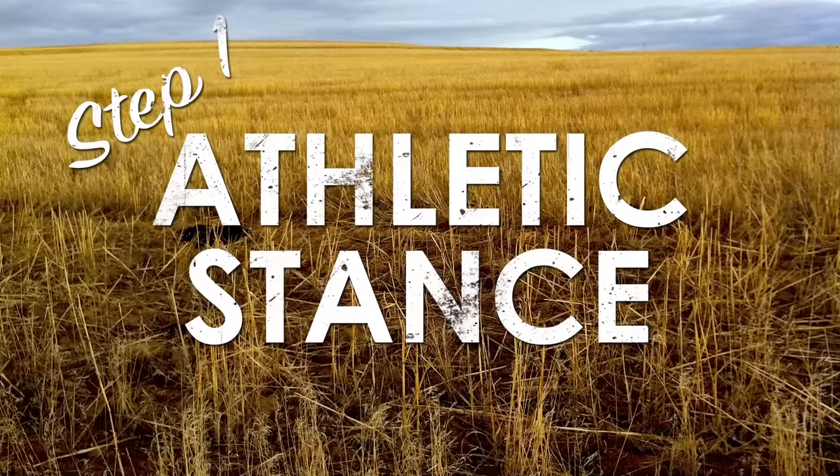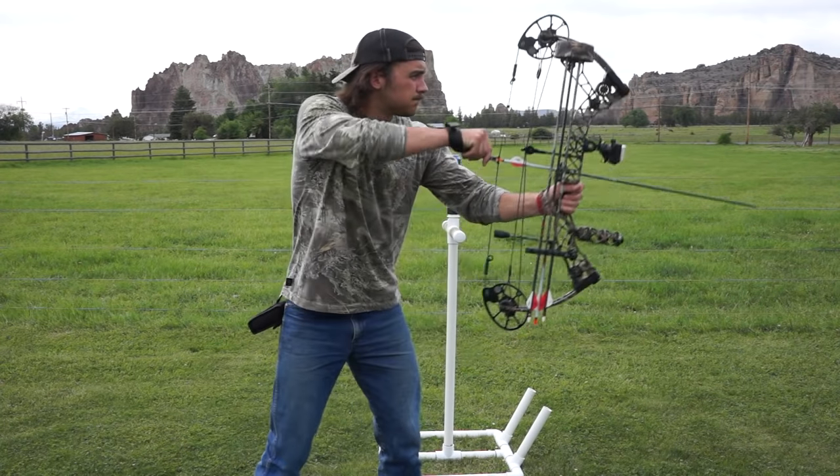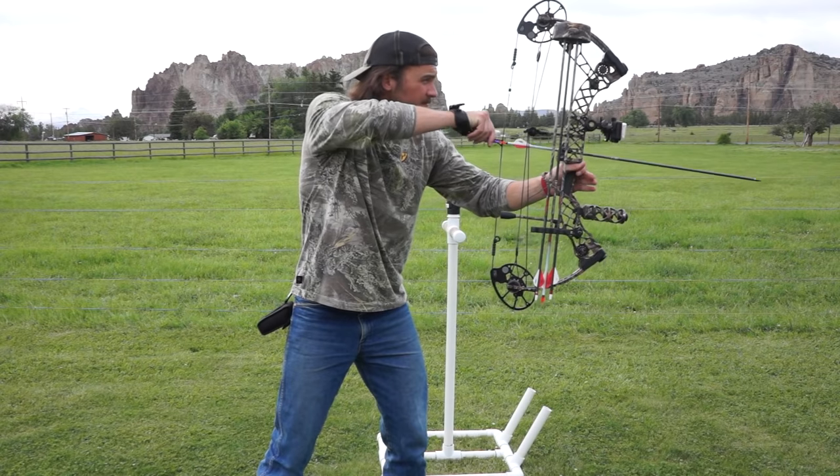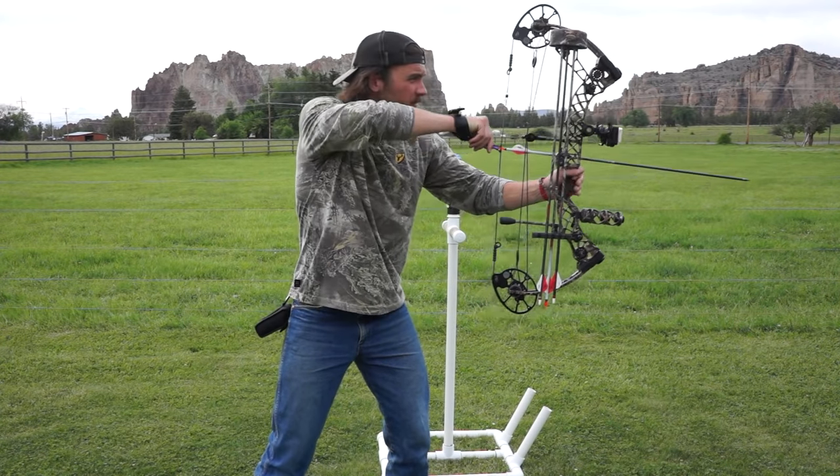Let's get straight into shooting. First off, you're going to start with an athletic stance — after all, we are athletes. We might be hunters, we might be out of shape, but we're still athletes. Get a little bit of bend in your knees, lean a little bit forward into it, just like when you shoot a shotgun. Not too extreme — an even balance so you can pull back the bow.